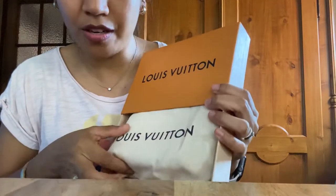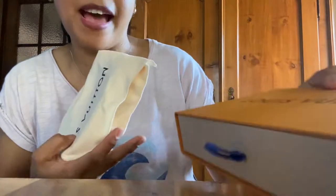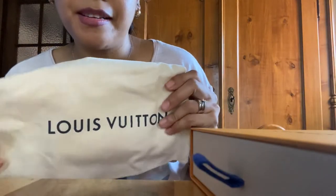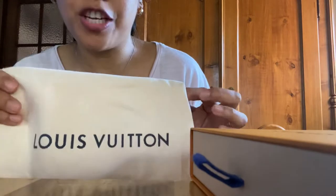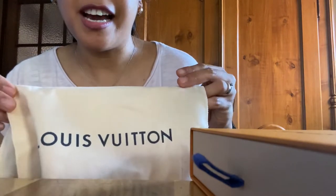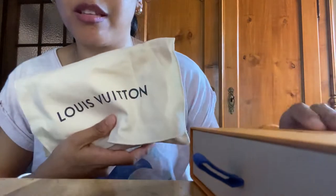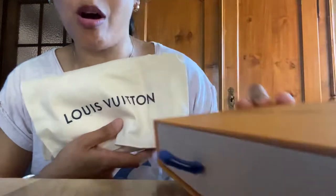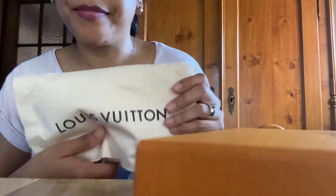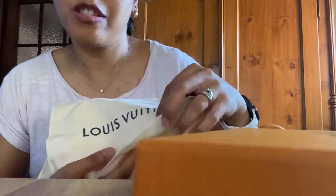This one I ordered online and it came quite fast actually, but because of the situation at the moment with the virus going around, I already removed it from the box before I brought it out. So that's why I only have the box here, and it came inside with the dust bag.